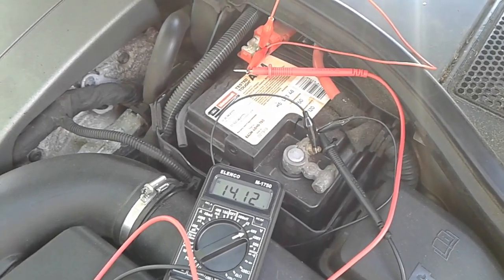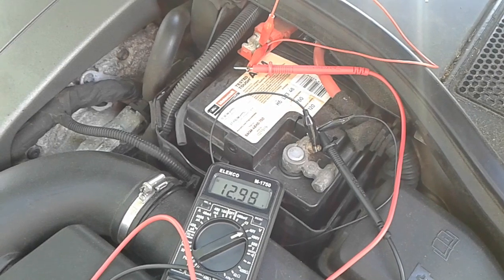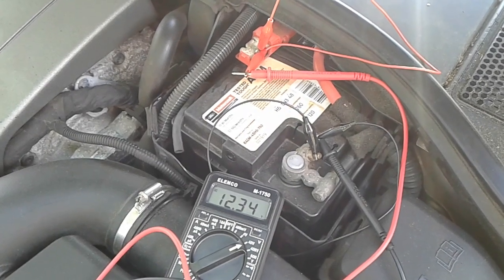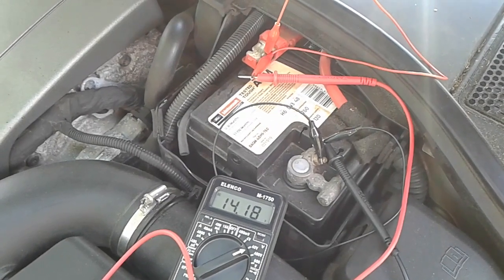We're going to stop the engine. The voltage is going to come back down to 12 volts. Start the engine again and you can see how the voltage dropped down to below 11 volts.